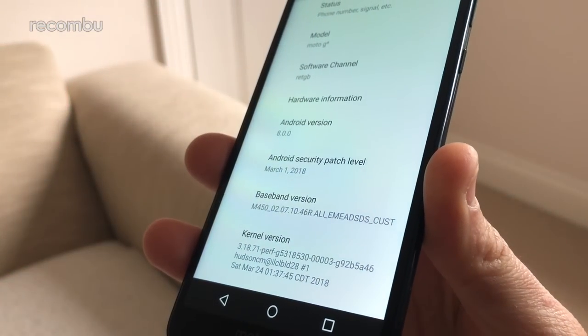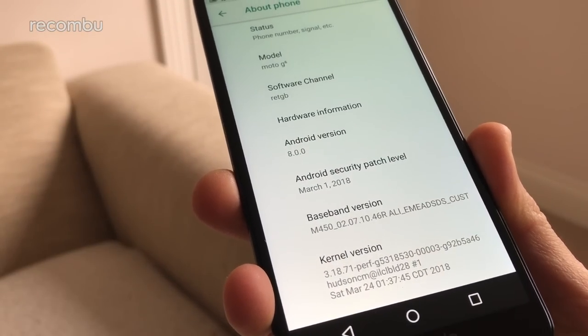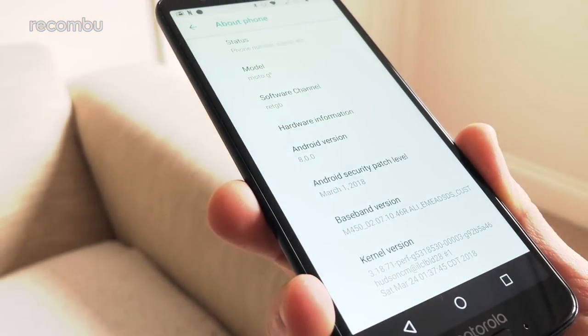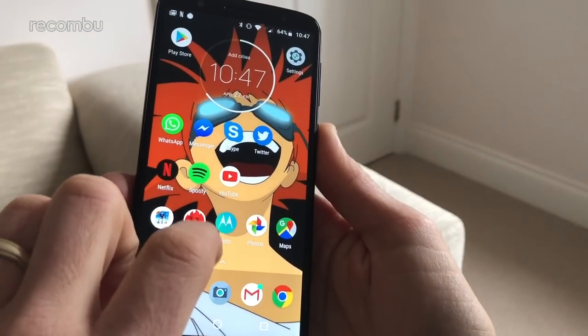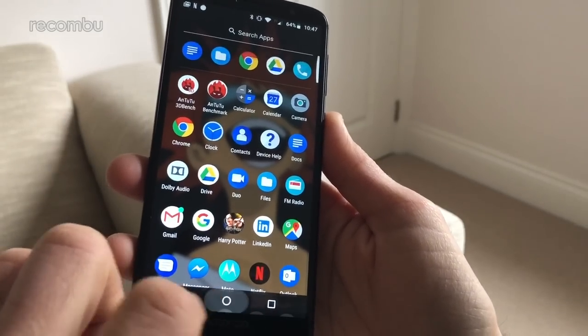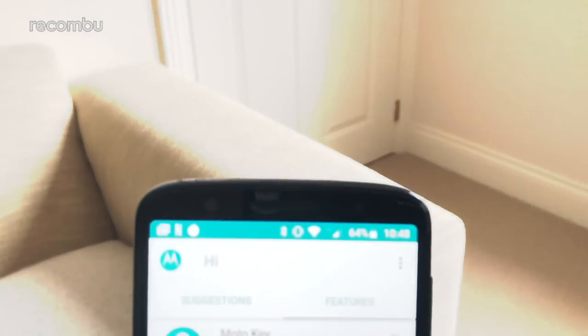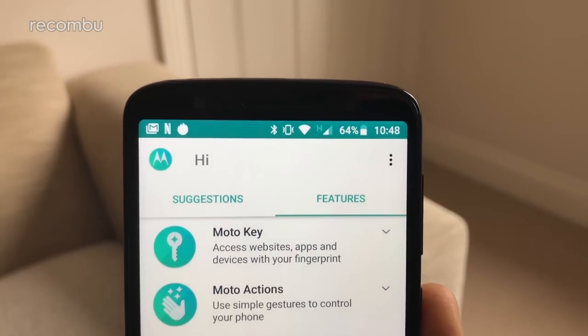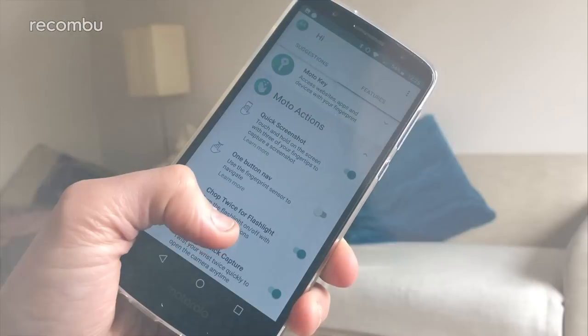Android Oreo is presented on the Moto G6 in its full naked glory — Motorola hasn't smothered it with an overlay to change up the look and feel, and that's all fine and dandy with us. We just hope the G6 gets Android updates a bit quicker than some of last year's G5 models, which are still waiting on Oreo. Although this is vanilla Android all the way, Motorola has pre-installed its own Moto app, which adds a fair few bonus features including plenty of gesture support.